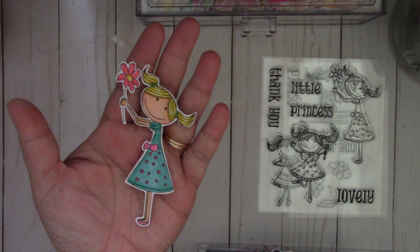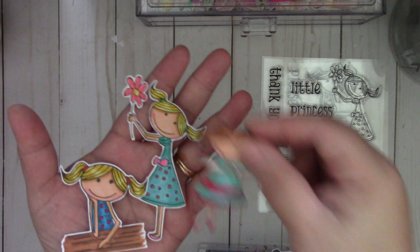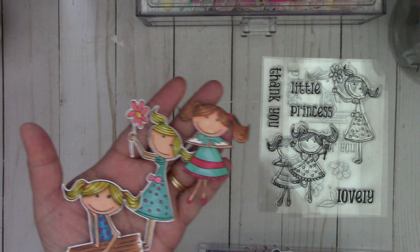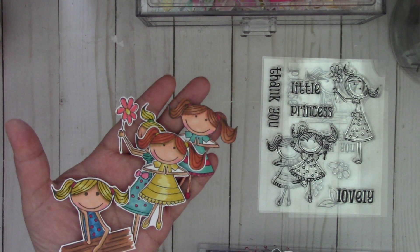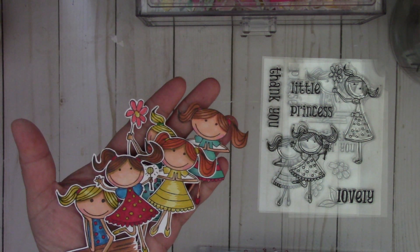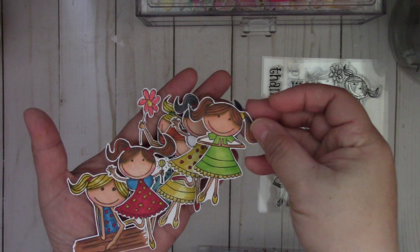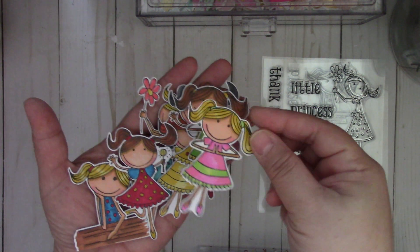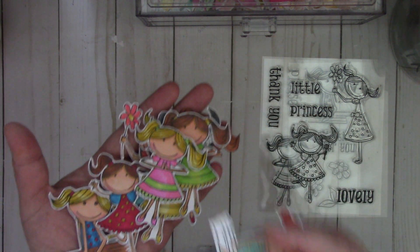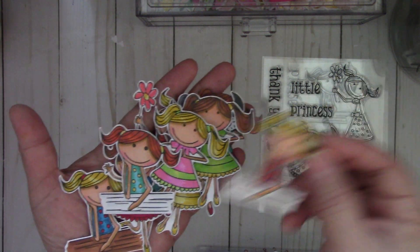Let me show you some that I pre-stamped and colored. When I'm ready to put it on a project, I just have to add it on there. She's really cute, I thought she was so adorable. I enjoyed coloring her. You can see I made a bunch of them to have on hand — you can put these on favors, cards, or tags.